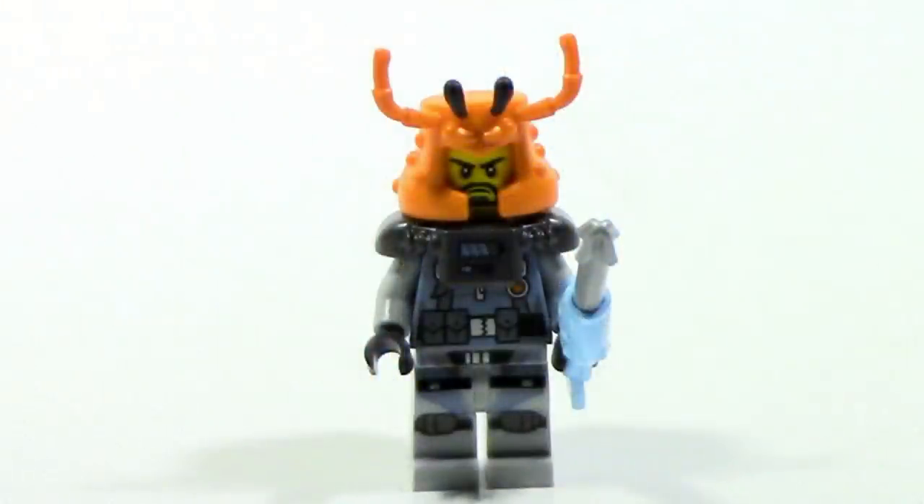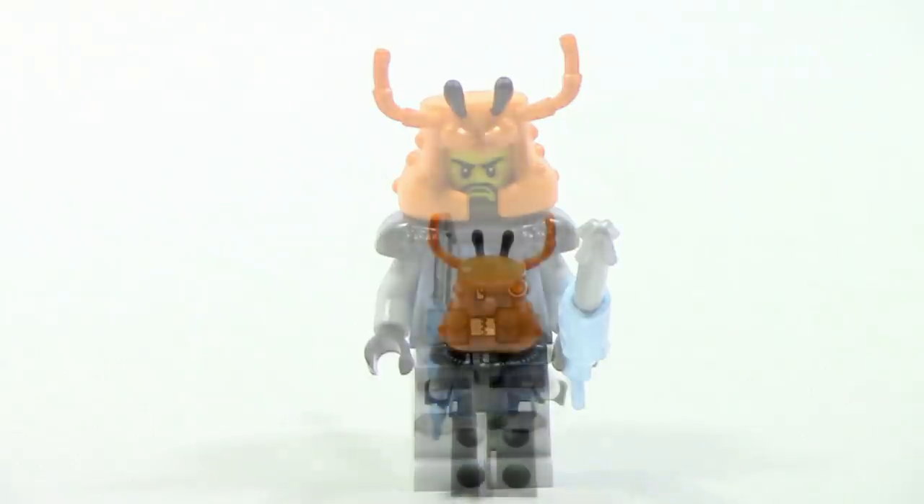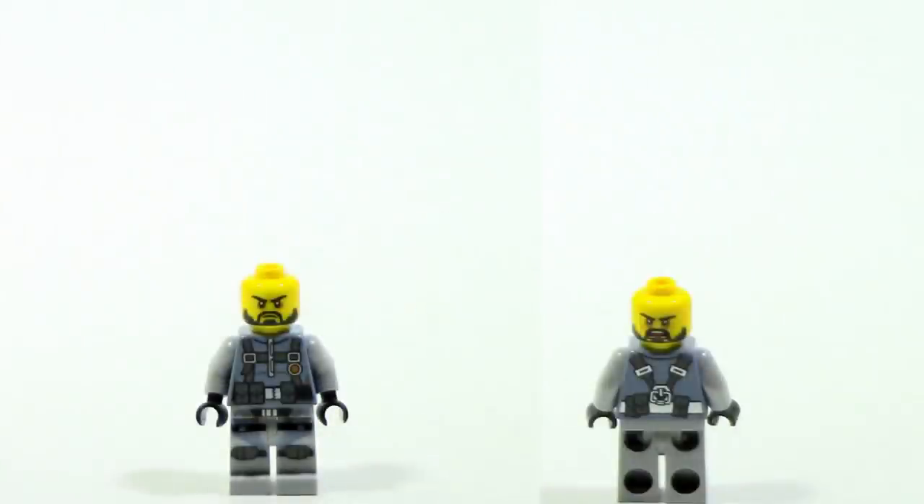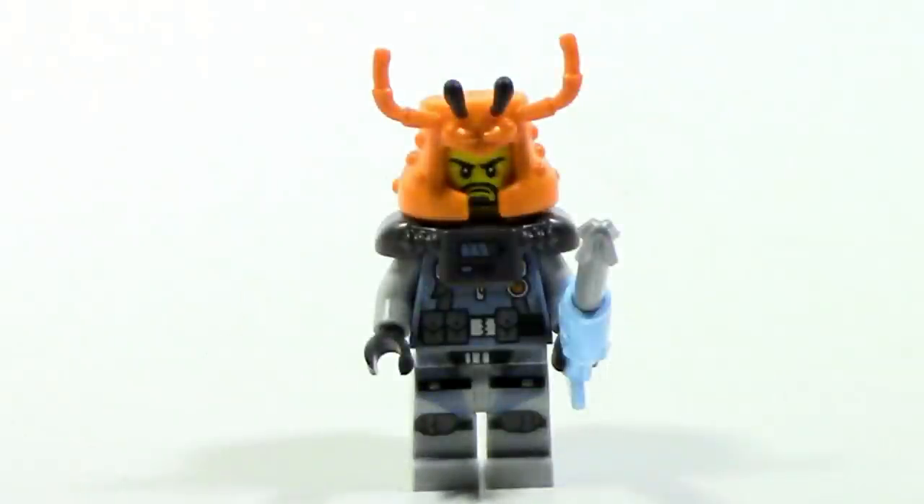The next figure is Crusher, who is pretty cool — I like this figure a lot. Nice printing going on. He does have two different faces: one expression on the front and another on the back. Sadly you can't really see it with the orange crab mask on him, but I will take that off for you guys to see. He also has a fish arrow spear weapon, which I like a lot — I actually like it better than what Mike the Spike had.